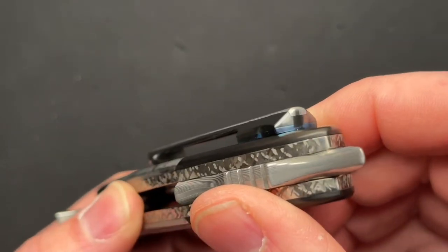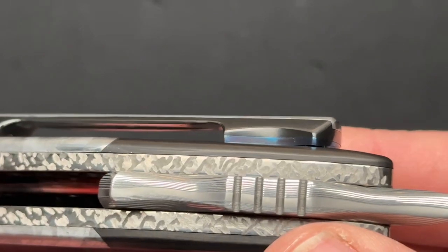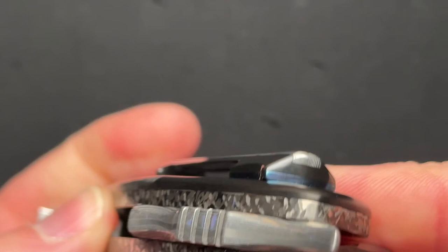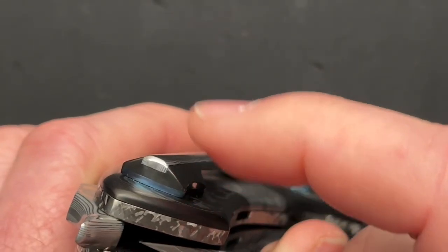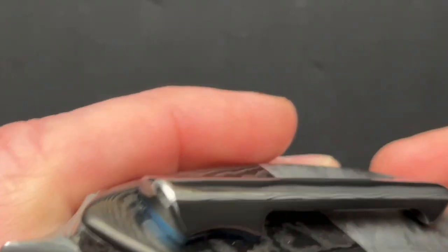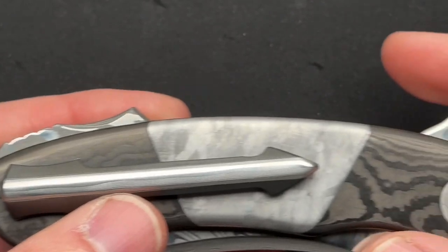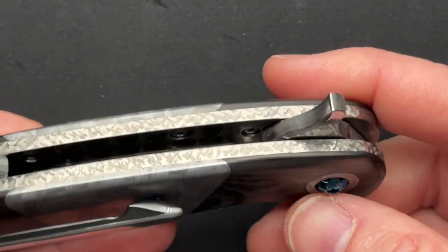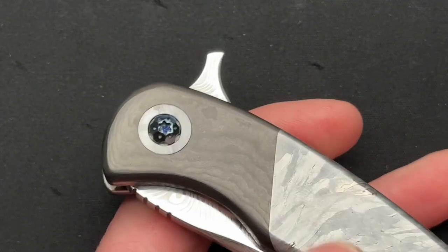That's the pocket clip alone — take a closer look at that. It's like three pieces: it has kind of like that backspacer, then the blackened piece, and then the Damascus piece in the center. Damascus backspacer, Damascus pivot collars. It is a flipper, which Ed over at Red Horse didn't make a lot of flippers.